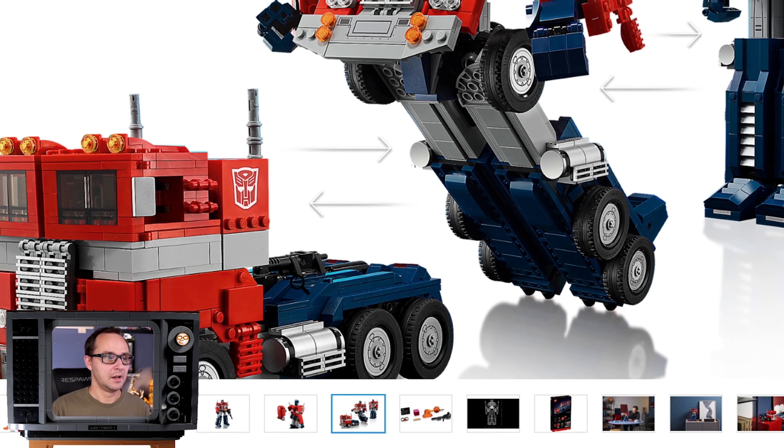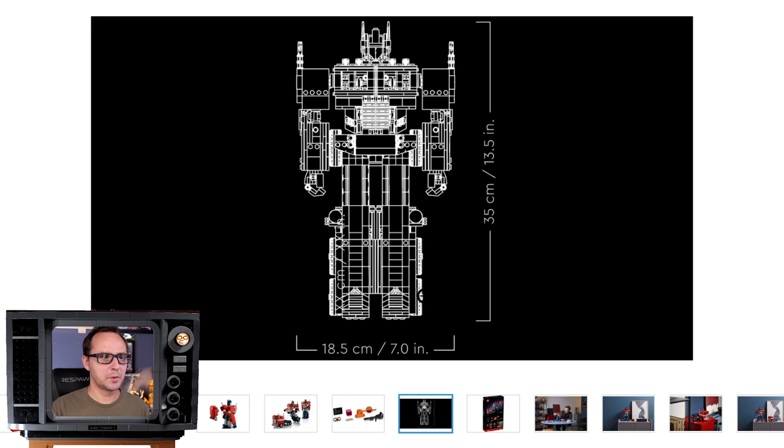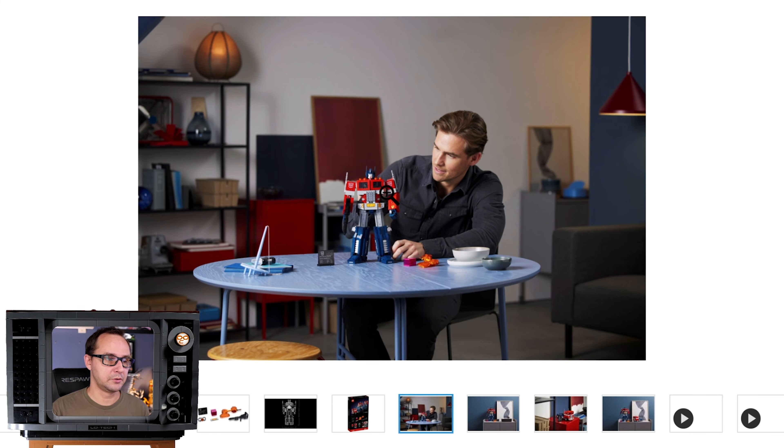You can store the Ion Blaster in the back of the truck, so you don't have to worry about losing it. Size-wise, it's 35 centimeters (13.5 inches) tall and 18.5 centimeters (7 inches) wide — a significant model. There are lifestyle shots showing scale next to a person. LEGO even matched the room's interior colors to the Optimus Prime color scheme for the photo shoot, which is a bit cheesy but works for the composition.